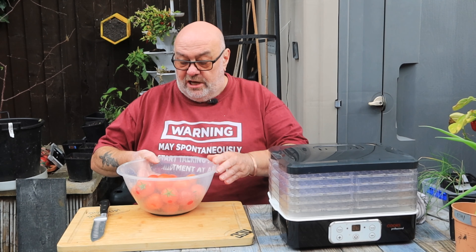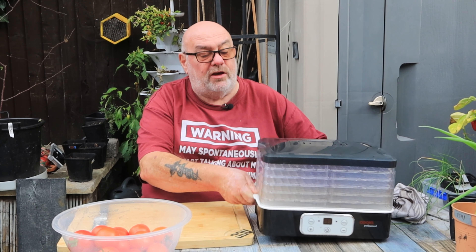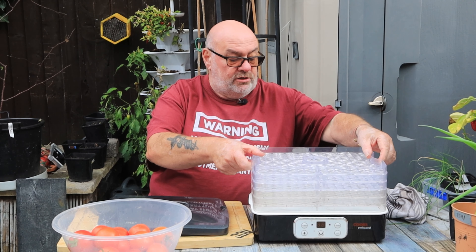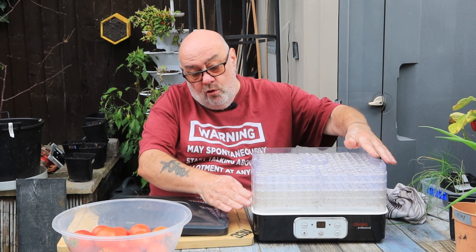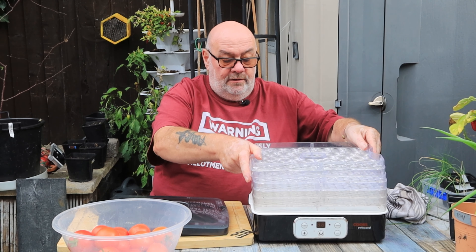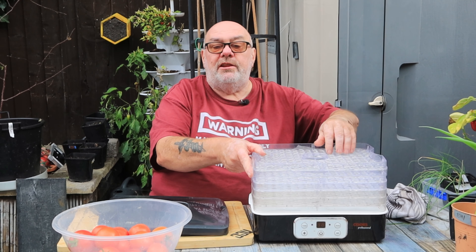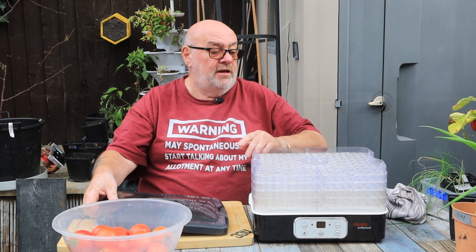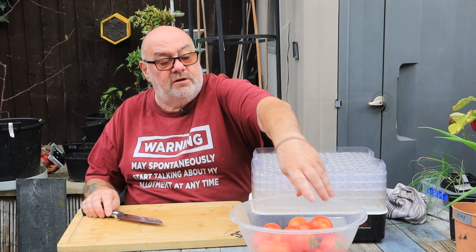It's been a good year for the tomatoes. What I'm going to do is put them in this Cook's Professional dehydrator. It's not a bad one - it's a budget one, but with the trays you can see some have been used more than others. With these trays, that's the low profile, but if you've got something thick to dehydrate you just turn them around 90 degrees and they're higher, so you can get things nearly an inch thick in there.